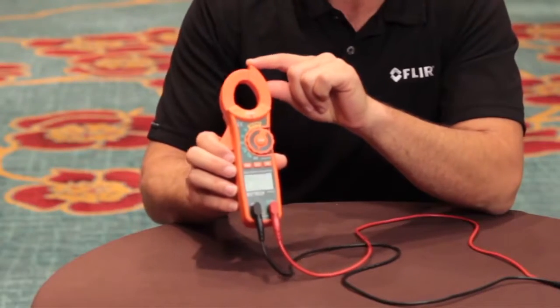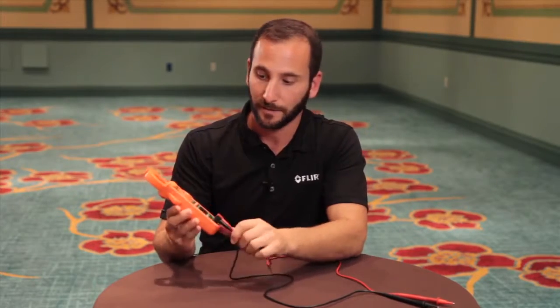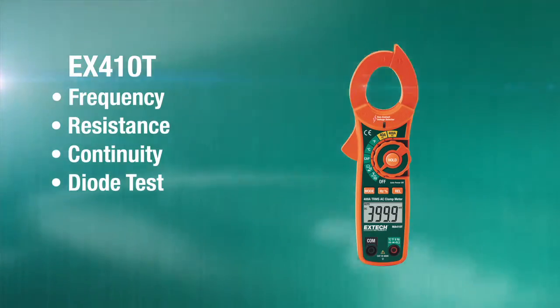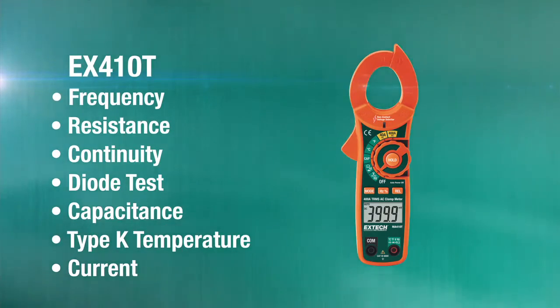It can measure frequency, resistance, continuity, diode tests, capacitance, temperature with a Type-K thermocouple, and current.